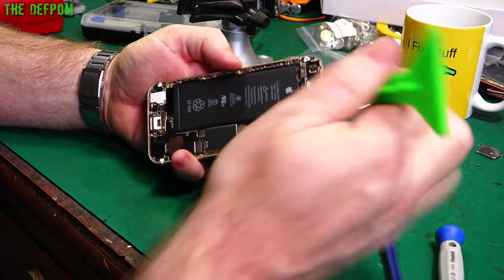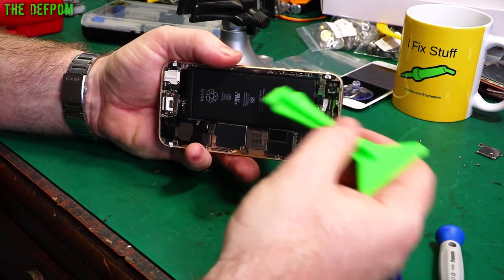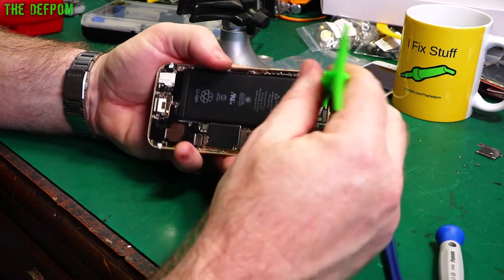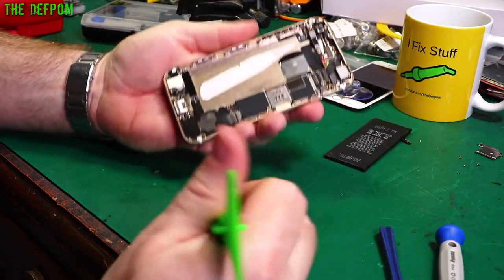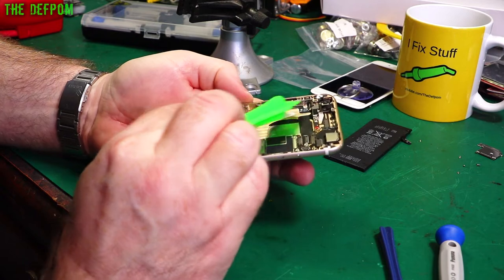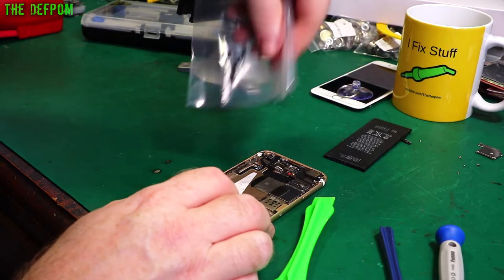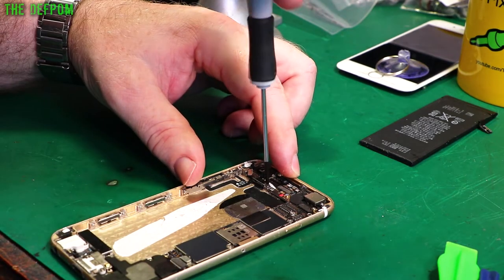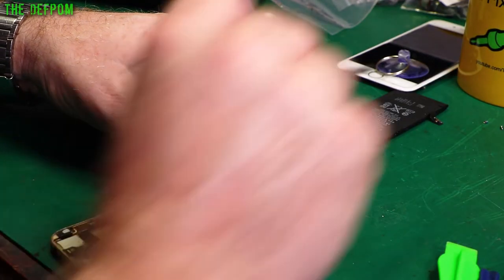What I actually did before to give it a temporary repair is I disconnected that flex, because what it was doing is always turning the volume all the way up. So it's been floating around disconnected. There's the battery out. And there's the piece we've got to fix — this flex has to come out. I've got to take these little screws out and remove this bracket.